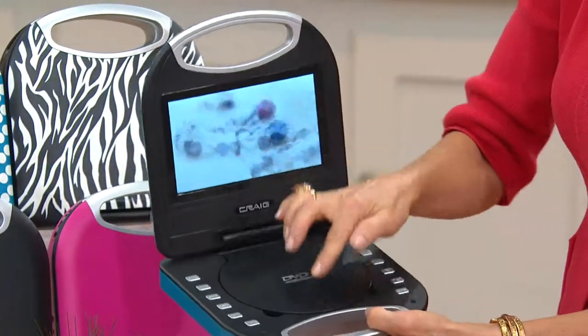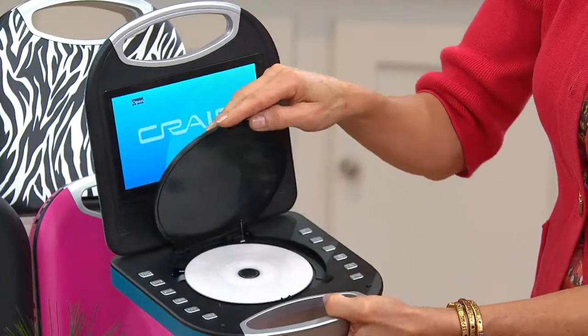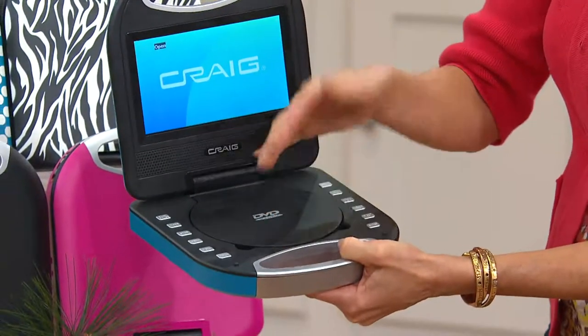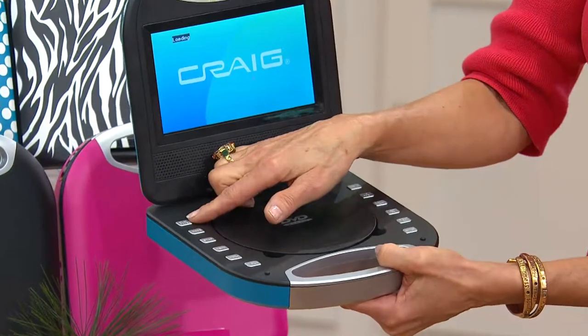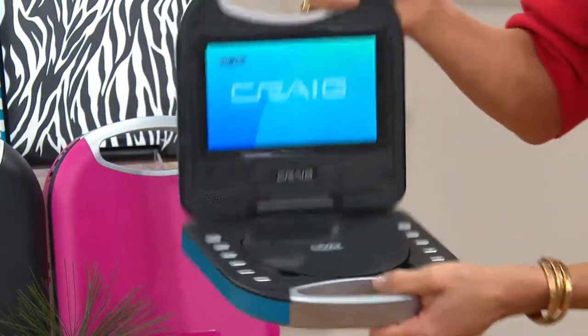Here's where you insert your CD or DVD. Simply press it in, tap it down again to lock it in, and immediately it comes up. You press play and you're ready to go. It also has great anti-shake technology.